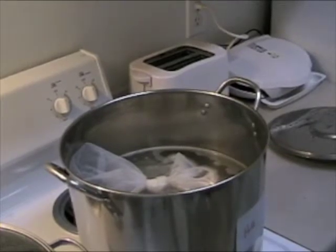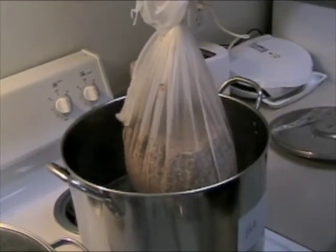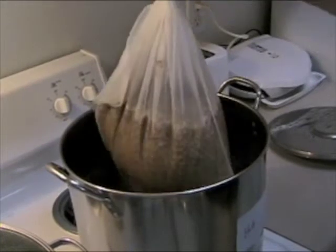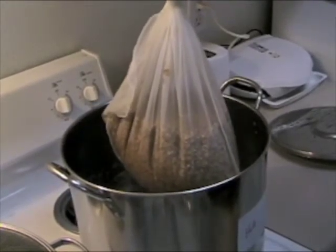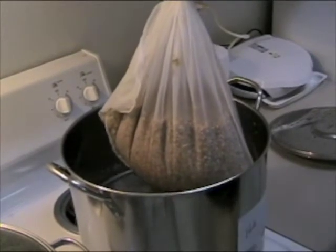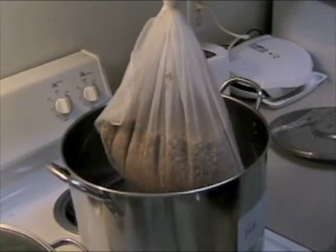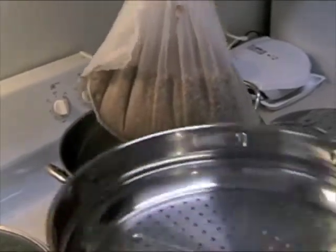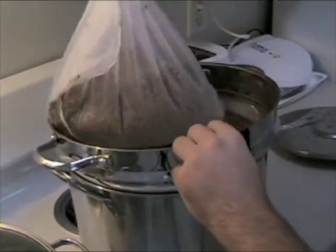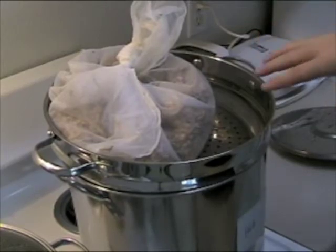So it's been 45 minutes. We can go ahead and pull this grain bag out of our batch. What we're going to want to do is dunk it a few times to make sure we get any of those leftover sugars. We're also going to pour some hot mash water over this grain bag to make sure we get everything out of it. We're going to use this strainer and just pour one quart for every two pounds of grain.